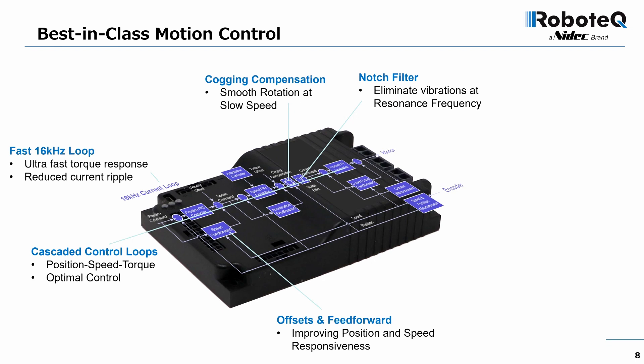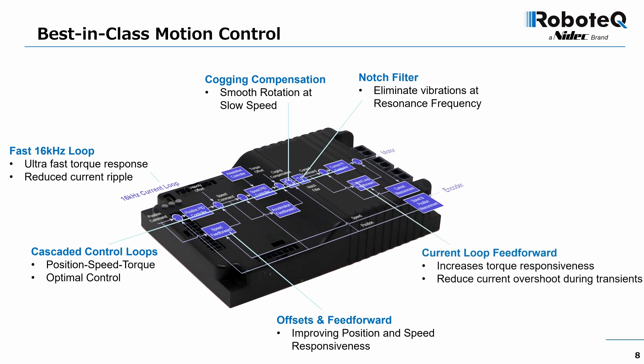Current loop feed-forward uses the motor model to instantly compute and apply the output needed to reach the desired torque. This increases the system's responsiveness and further reduces overshoots compared to the PID loop alone.